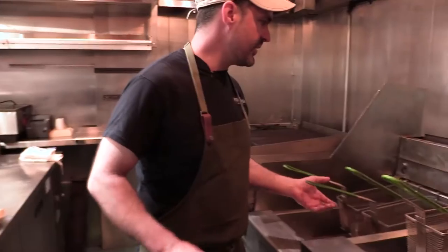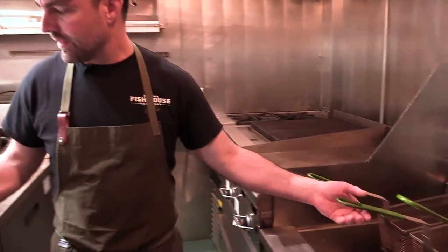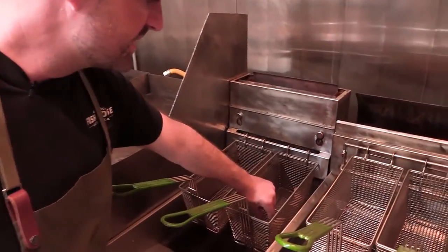Alright, so it's been about two and a half, three minutes. Our salmon wings are ready to go. They're crispy, the skin's crispy, the fins are crispy. They look absolutely beautiful.